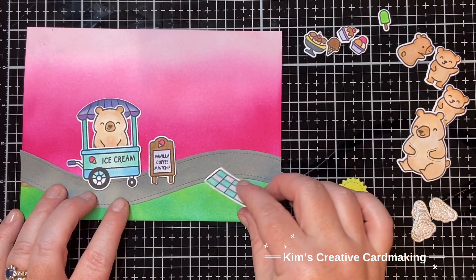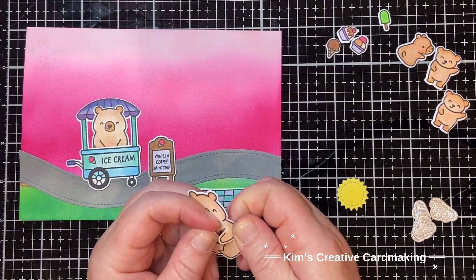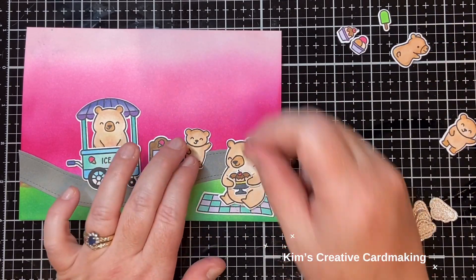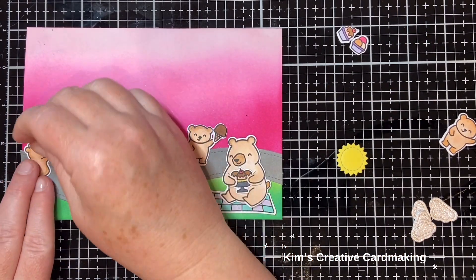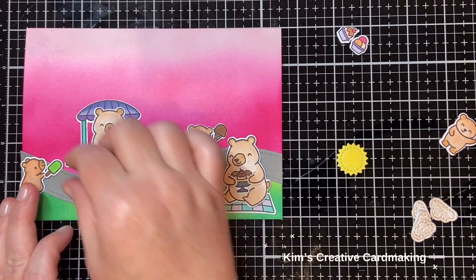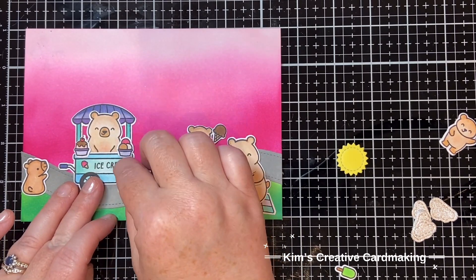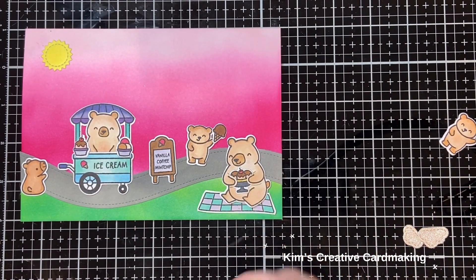I'll have the sign, the picnic blanket, and that bear from Den Sweet Den that holds things - I'm going to get him holding one of the ice creams, the banana split. Then the other bears: I'll put one tiny bear on the side who can hold an ice cream, and the other one is kind of looking longingly at the ice cream cart. I'll add a few of those ice creams on the side of the cart for interest, and then put the clouds and the sun in the sky.